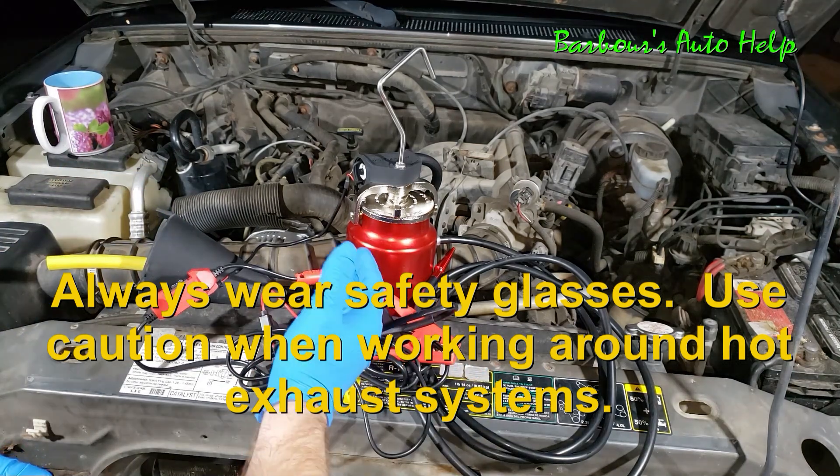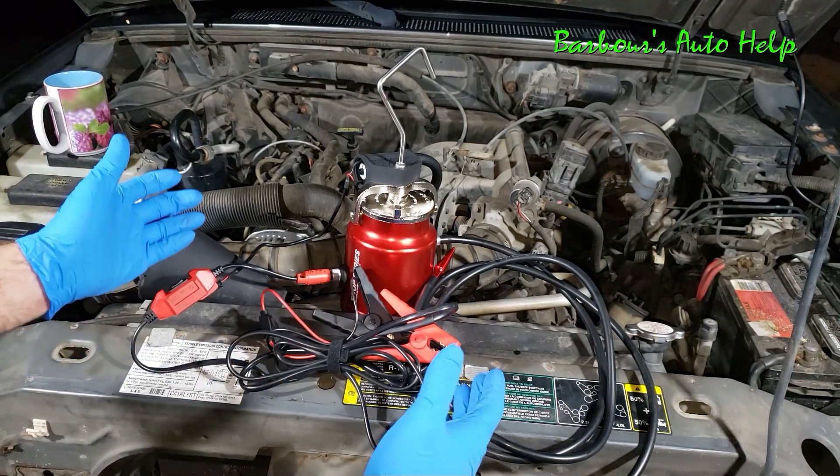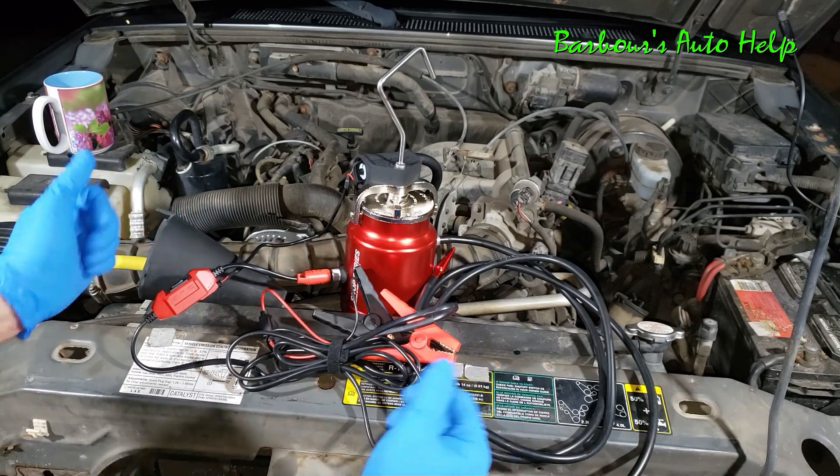This video is partly brought to you by the good folks down at AutoLine Pro. They actually furnished this machine for us today so that I can make this video.